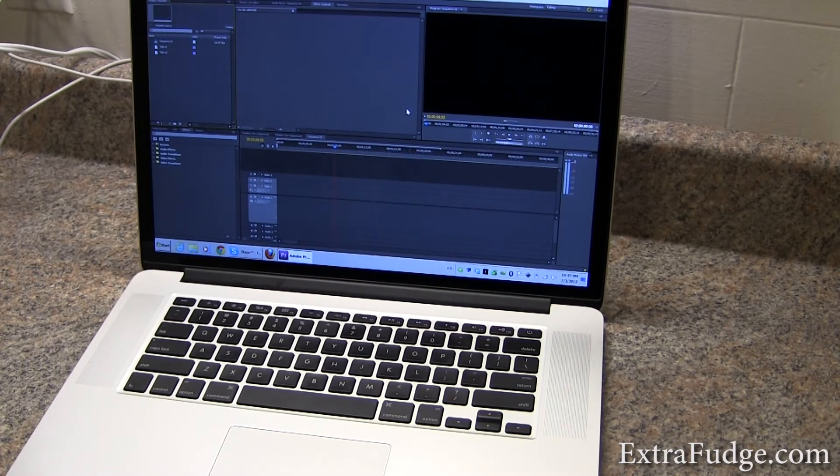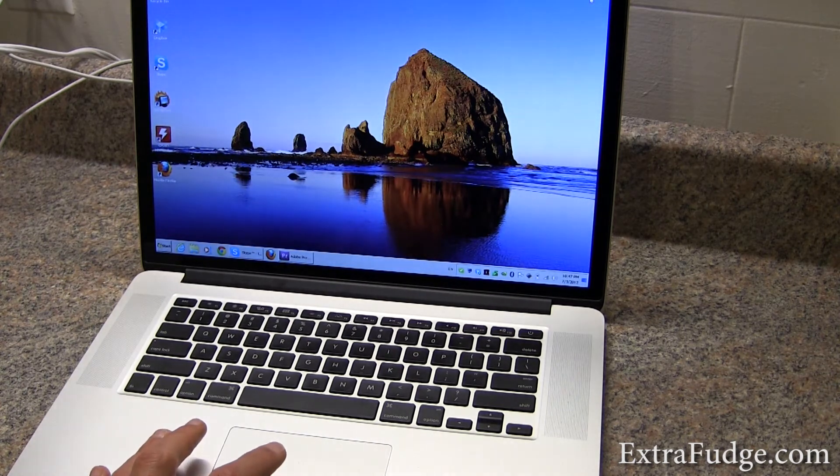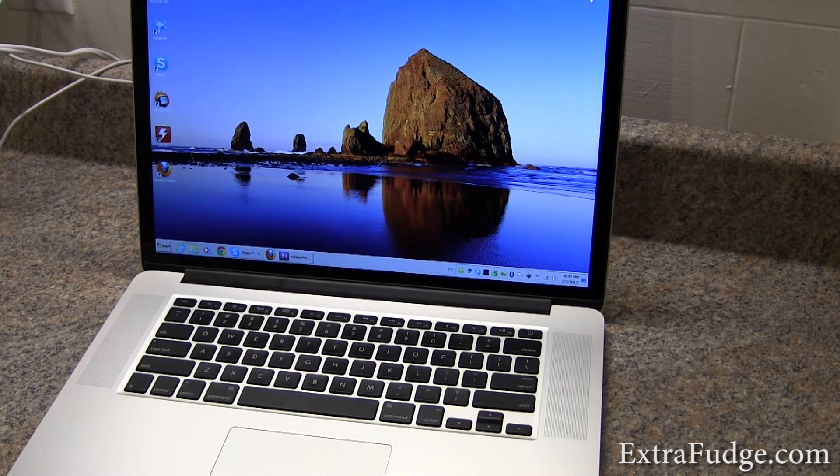This screen is unbelievable. I really have to give them credit here. This screen is by far the best screen I've seen on a laptop — and actually on a desktop too. This screen is absolutely amazing. Whatever you see on the camera just doesn't do it justice. It's a gorgeous, gorgeous screen.